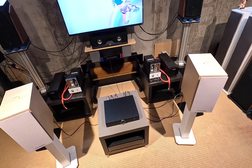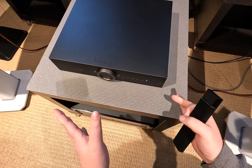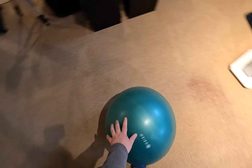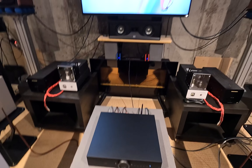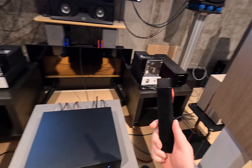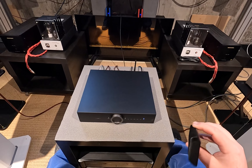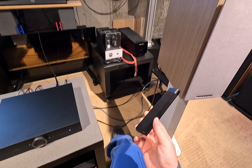This is Z Reviews if you've never been here before — at least 100 people see every review for the first time. I'm Zeos Pantera, this is my basement, and we're going to talk about audio. This unit is $2,600 US and it's very good, but the speakers are also $2,500 and the stands are $400, with a sub hooked up too.